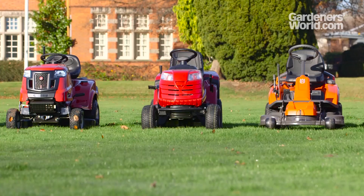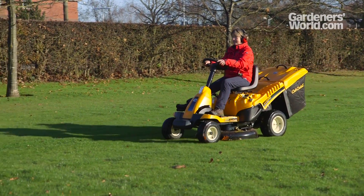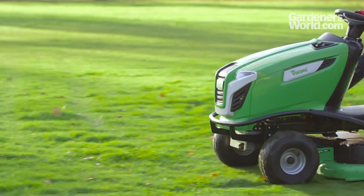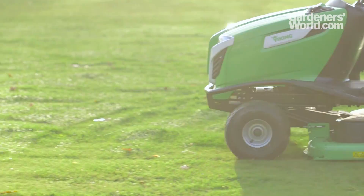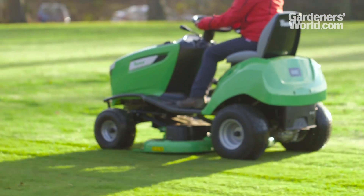One of the most important choices you'll need to make is whether you want a mower that will collect all of the clippings in a bag for you to dispose of, or whether to leave them on the lawn. Or do you want a mulching mower that will chop the blades of grass extra fine so they gradually compost down, releasing nutrients to feed your lawn?